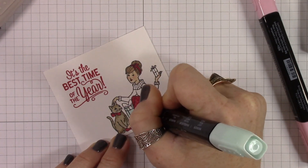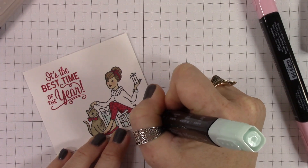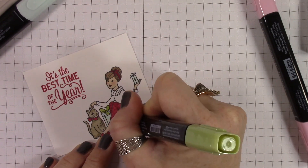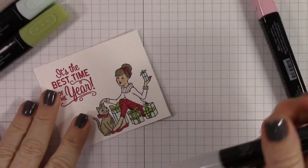For the kitty cat, I colored in light crumb cake the whole cat, and then I went over it with the dark crumb cake making little lines on his back and tail, on his face, and a little bit of dark on his chest. Then I colored over the entire kitty cat again using the light crumb cake.